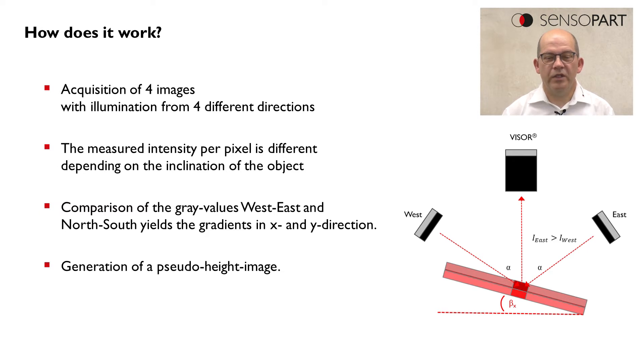We calculate a so-called pseudo-height image where we have height information in the image created from just four 2D images.